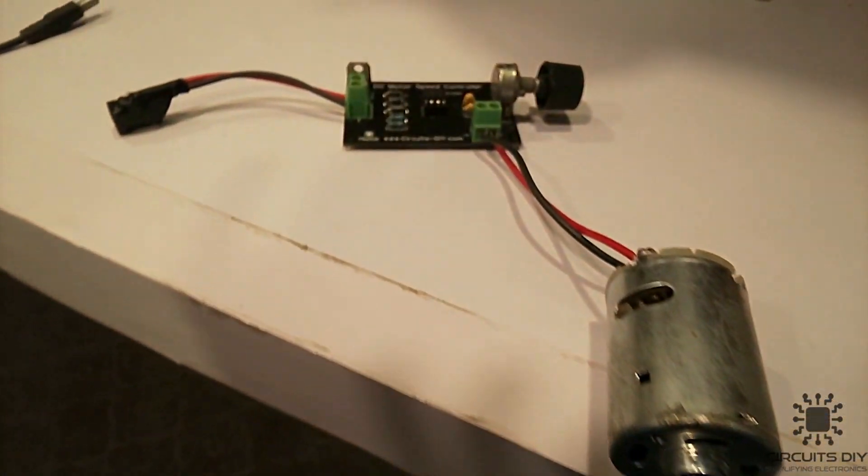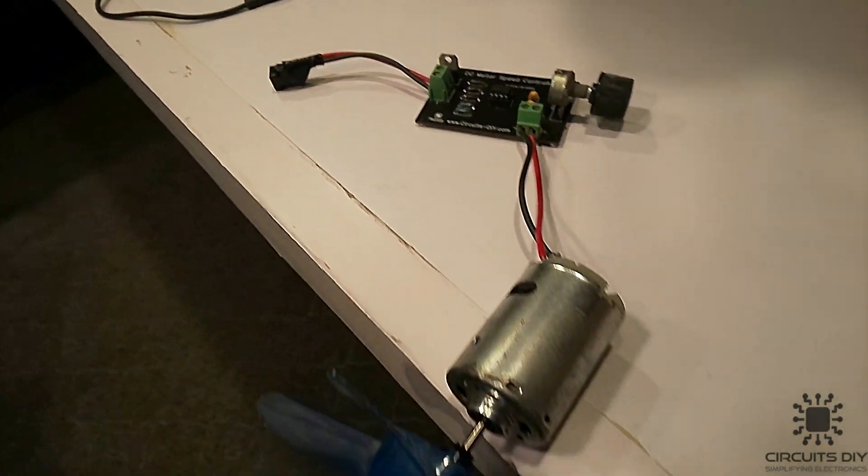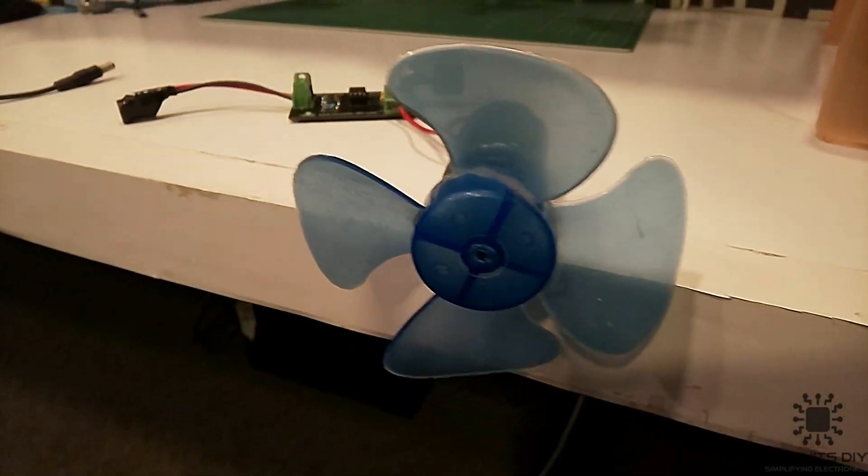Hello, in this tutorial, I am gonna show you how to make a simple PWM DC Speed Motor Controller circuit by using 555 timer IC. So let's get started.